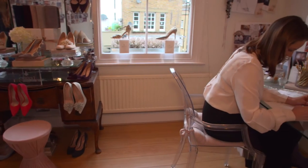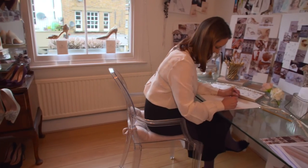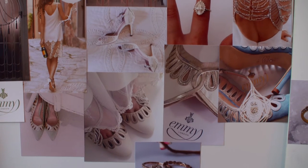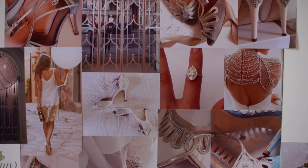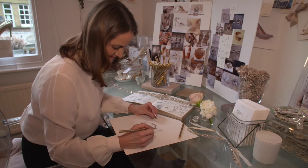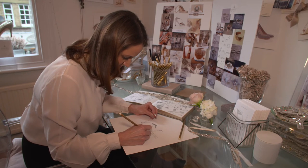Bridal I actually stumbled upon because friends around me were getting engaged and that whole wonderful world of weddings opened up to me. One friend in particular asked me to go and find her shoes with her. We were quite disappointed with what was on offer, so I offered to make her a pair of shoes for her wedding.